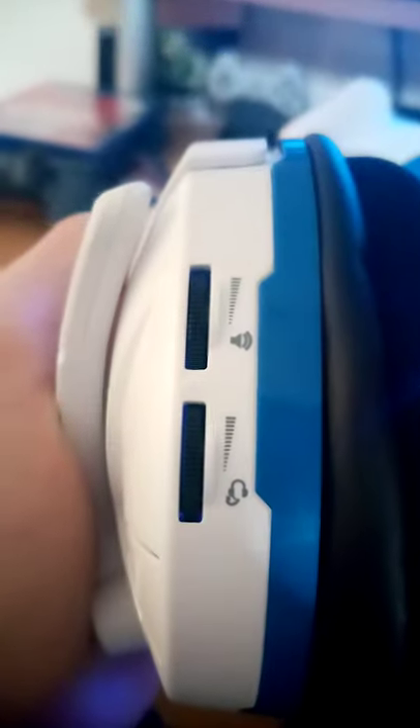Here's the mic volume — how loud you want your mic. And then here's the sound volume. I've been testing it on my music and it's really good. The padding inside of it is comfortable too.